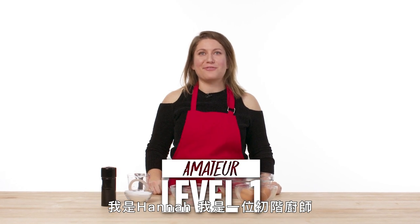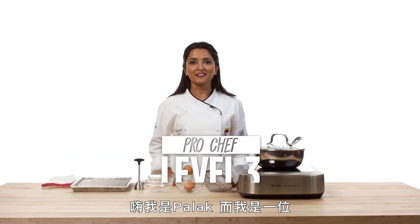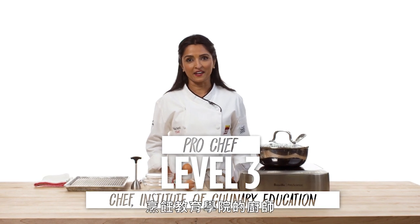I'm Hannah and I'm a level one chef. I'm Gabrielle and I'm a level two chef. I'm Pollock and I'm a chef at the Institute of Culinary Education.